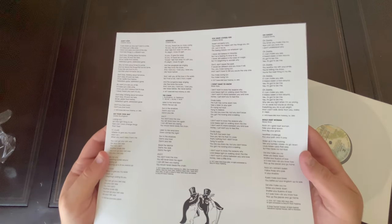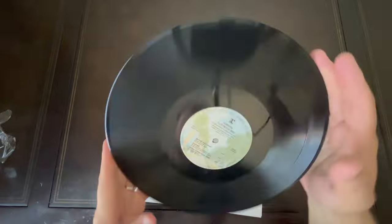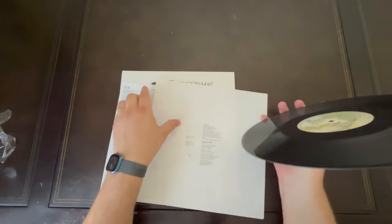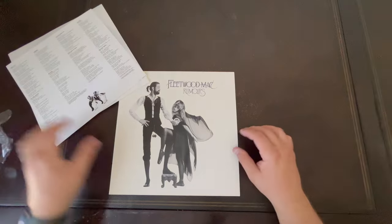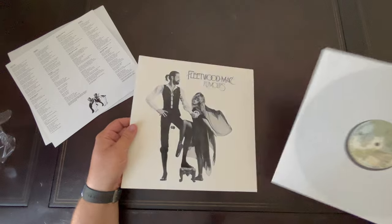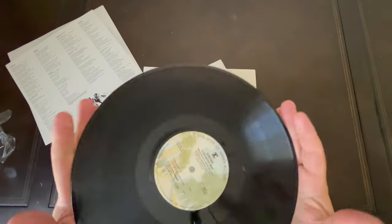There are the liner notes and lyric sheet. There's the label on sides one and two, and here are the side three and four labels.